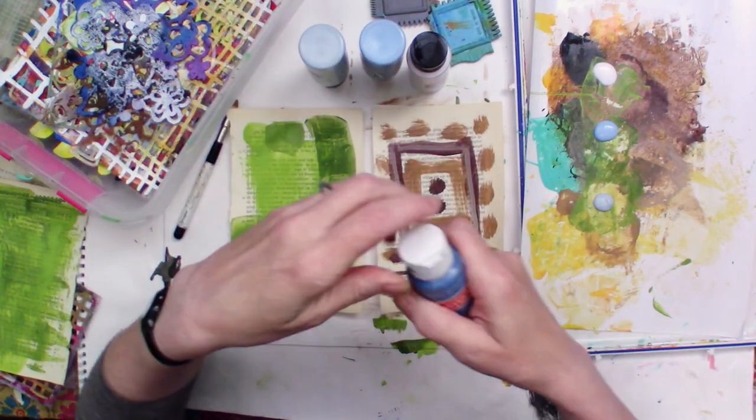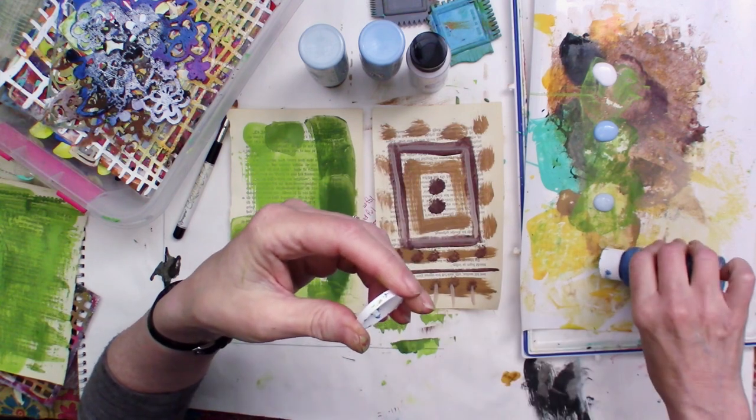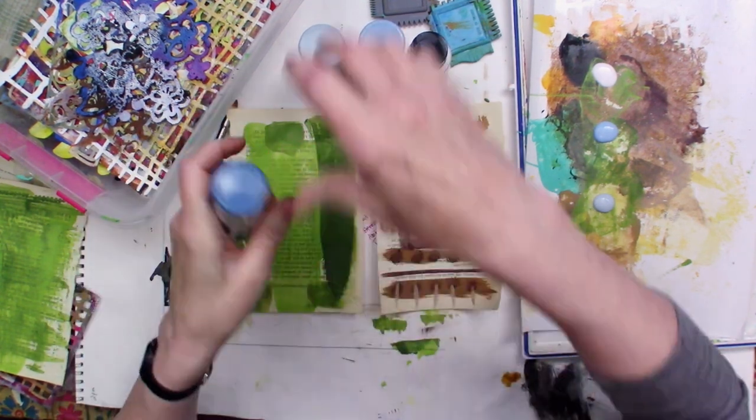Another thing I do with my craft paint is store them upside down — it makes it a lot easier to get the paint out when it's getting towards the bottom. You do want to give them a good shake once in a while.